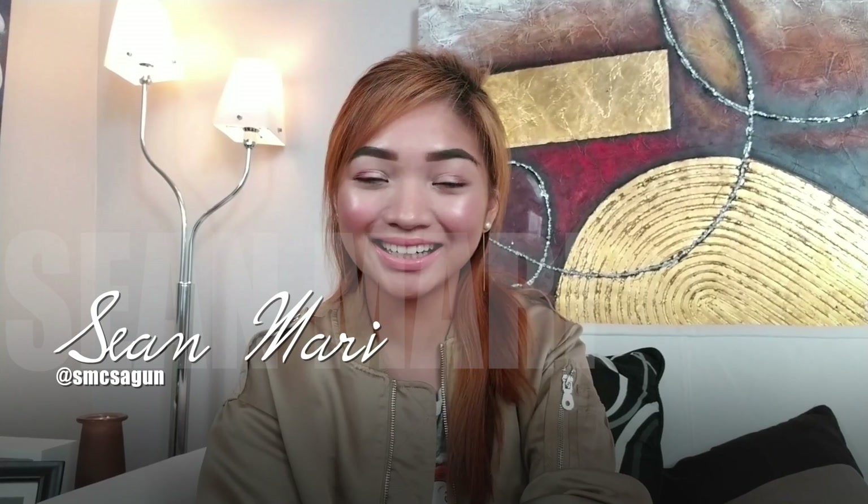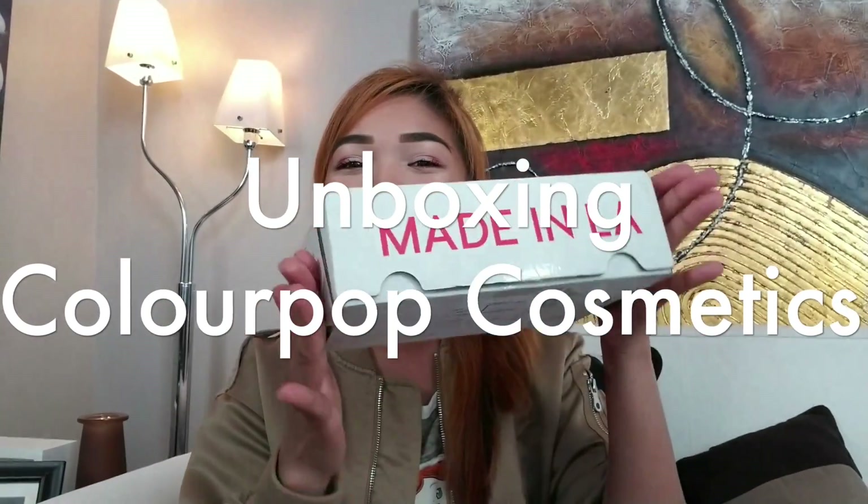I look very bronzy and I love it. Hi everyone, it's Sean Marie and welcome back to my channel. So for today, we will do an unboxing video for one of my favorite brands which is Colourpop. For those of you who are new here, thank you so much for stopping by and let's start with the video.